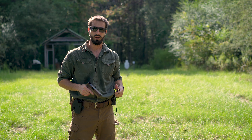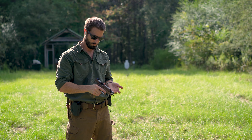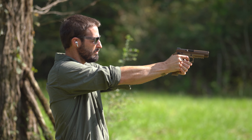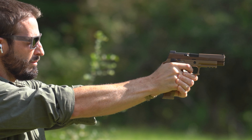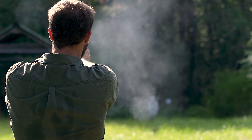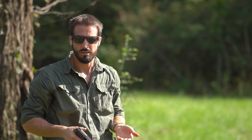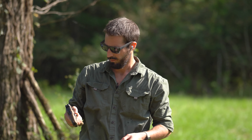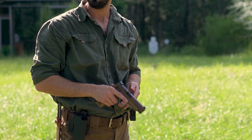Okay, let's switch to the SIG. Same story — it seems like I'm dead-nuts accurate with both of them at 35 yards, at least for a torso target.